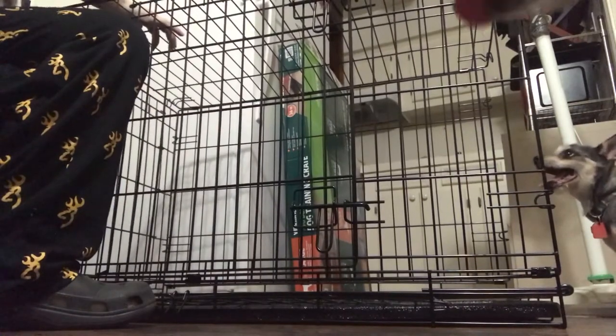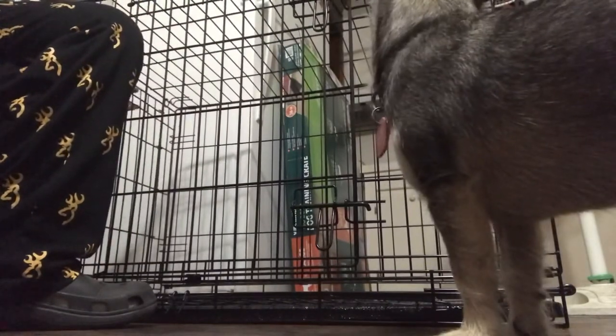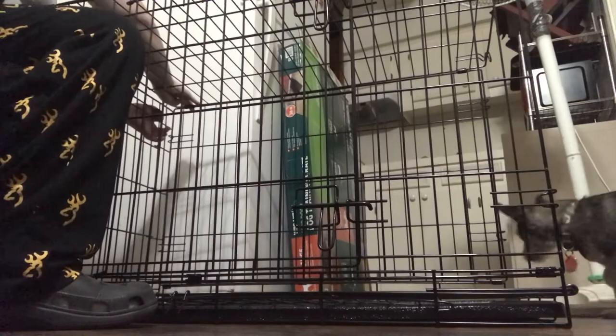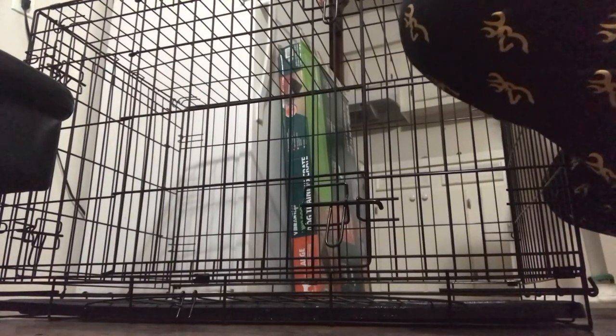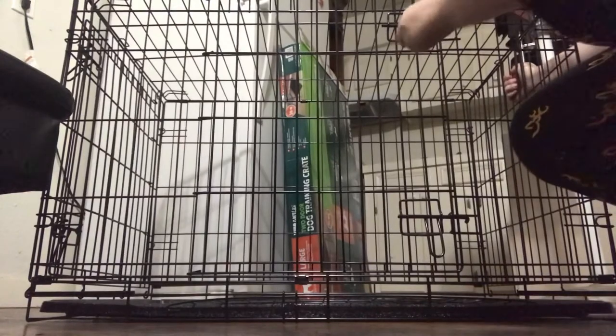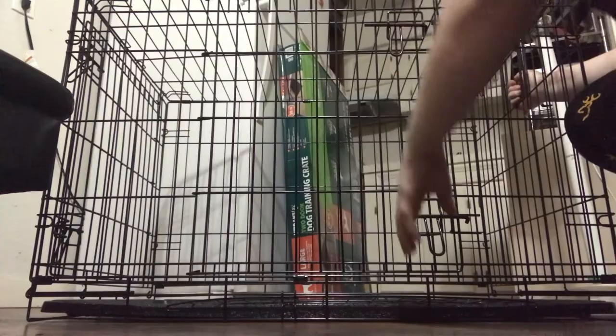And it has these little deals to secure it. Sorry if you could go in, Bentley. They are still trying to figure out what I need to do. Right here is the first door — there it goes, it opens up like that.